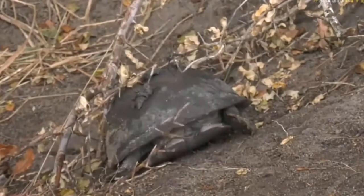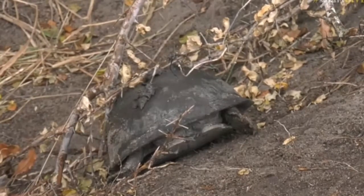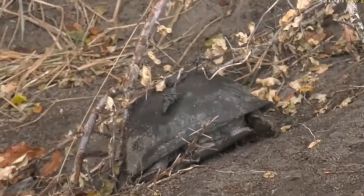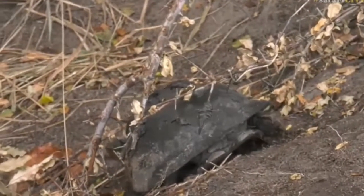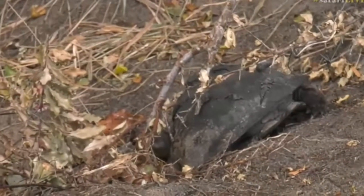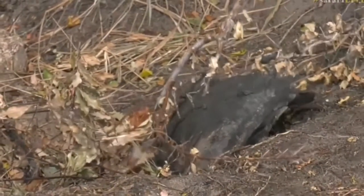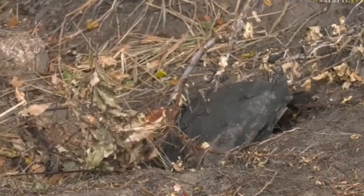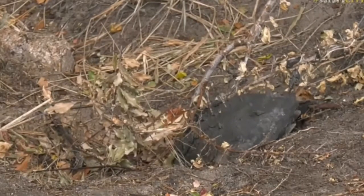Francis from Israel, you say the terrapin is a long way from home. I'm just joking, Francis — you're right, he is a long way from home! But it just shows you, these terrapins do move around a lot.